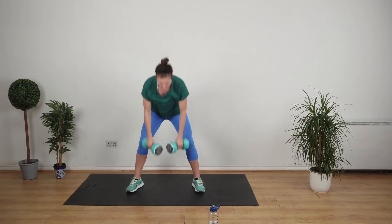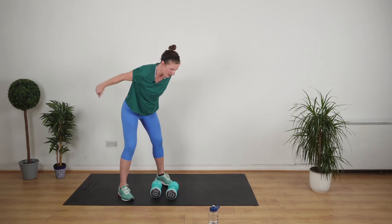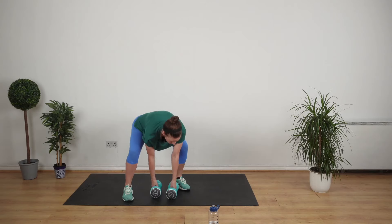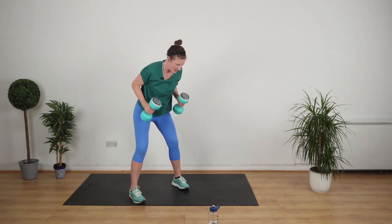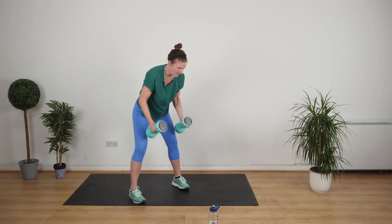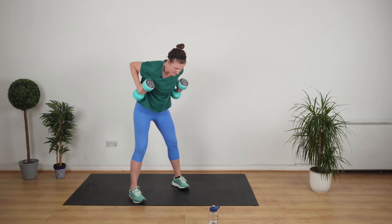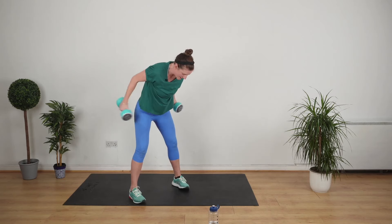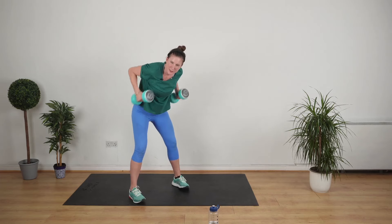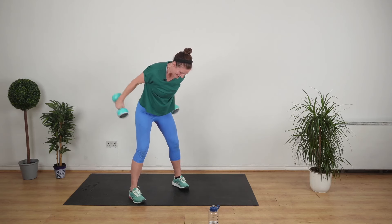Stop. So a bent over row with the tricep kickback — two exercises in one. Think about where you're working: your back and your arms. This is the last exercise, then we do Tabata style. When you're going out like that, just do a tiny pause — you feel that? Well done.